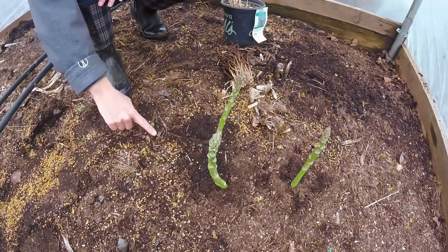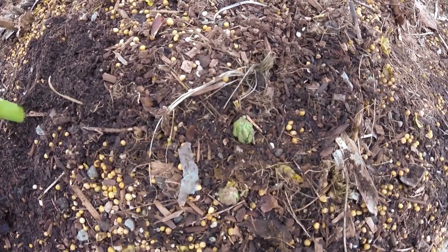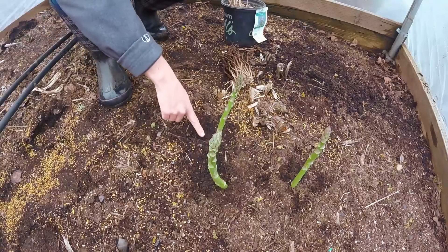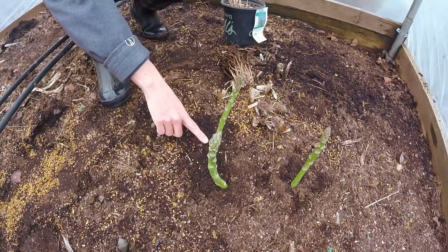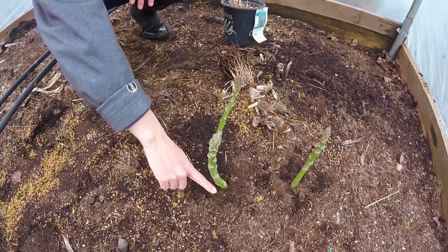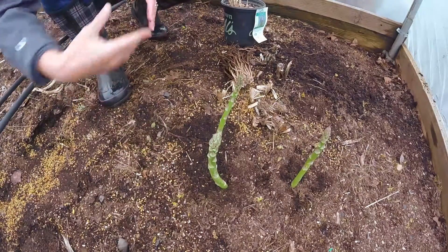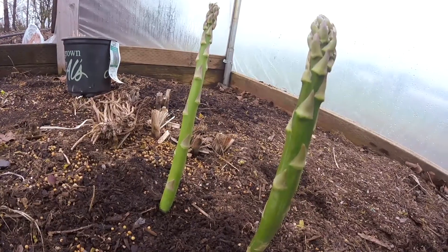If you can see the little tiny babies, these are what is poking through your asparagus bed — this is your asparagus starting to come through. You let them grow to whatever height you would like, then you harvest them below the ground to encourage more root growth, so then in the next year your asparagus is going to be stronger and stronger.